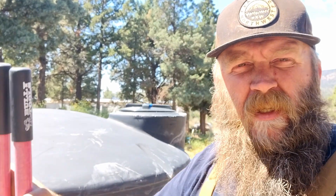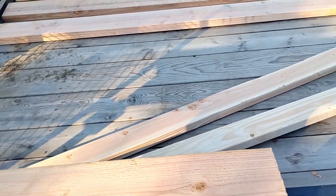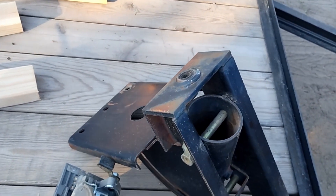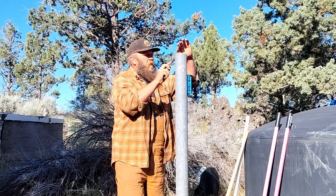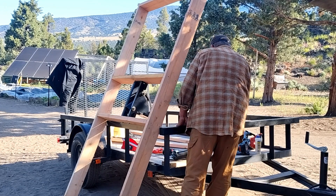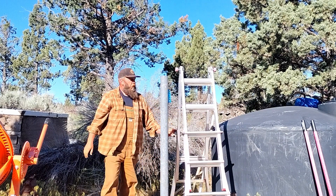I've dug a hole as deep as I could — it's a little over 3 feet deep. This 4-inch rigid pipe, I got 5 2x6s and 3 2x4s for a total of $54. I'm going to drill two holes here and here and down here in order to bolt these cross beams to that, and that's going to be the main part of the structure that will hold the solar panels.